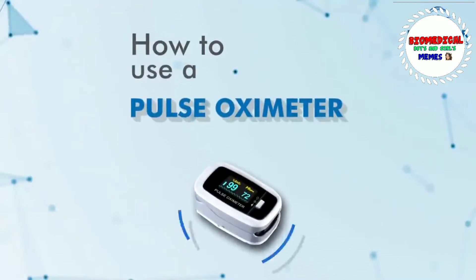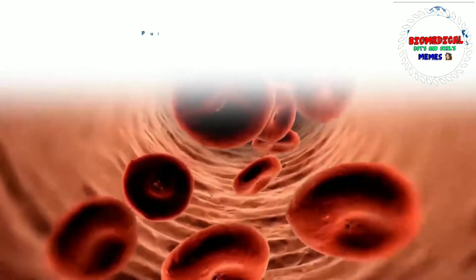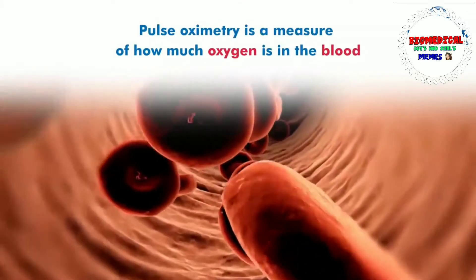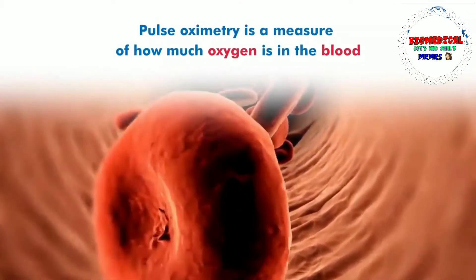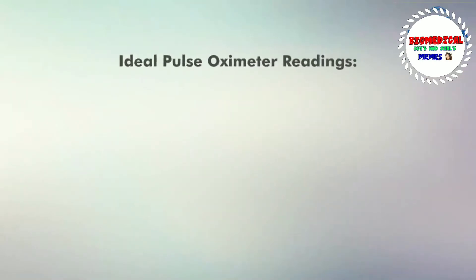In our body, we carry oxygen hemoglobin. When we carry oxygen hemoglobin, it's called Oxygenated Hemoglobin. It's called Deoxygenated Hemoglobin. So, when we have oxygen hemoglobin, we can measure the oxygen concentration with our instrument.